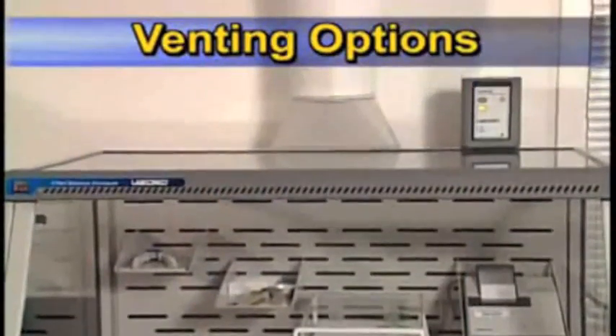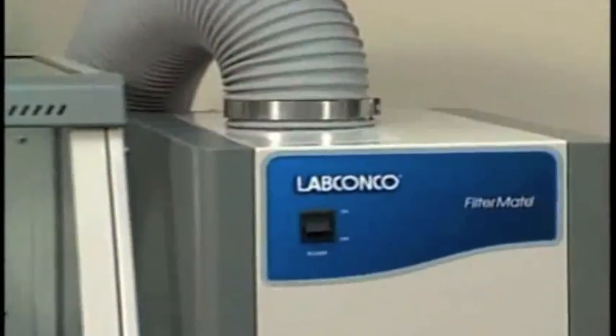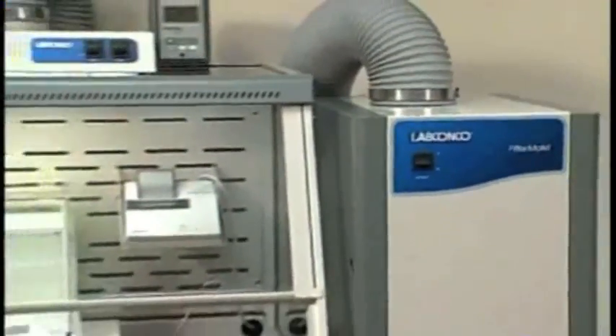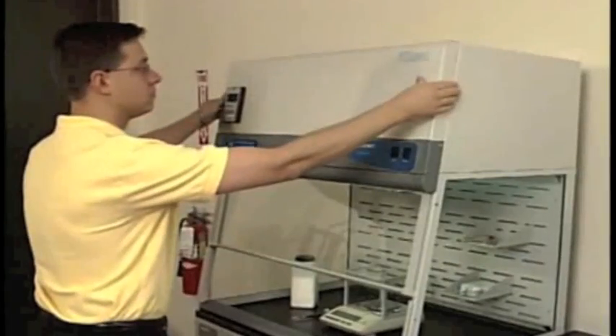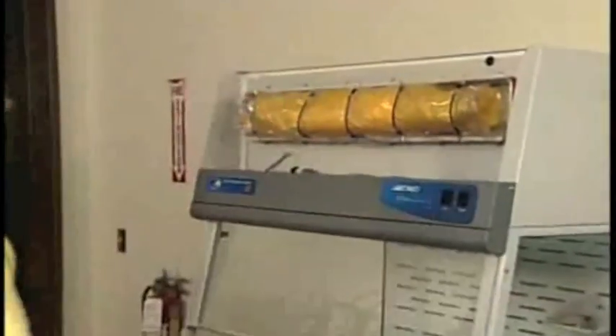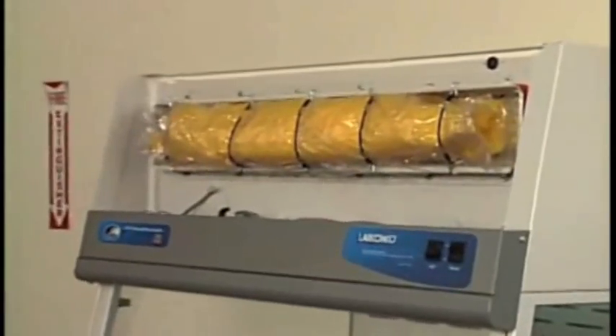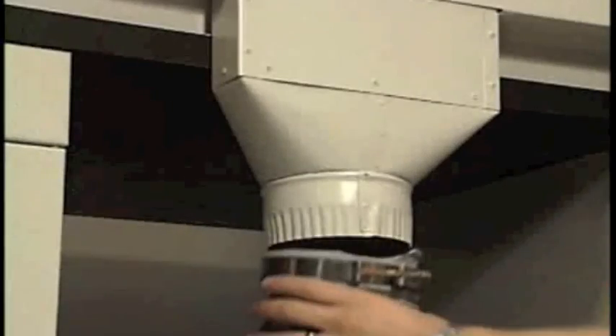The Xpert Balance Enclosure is designed to be ducted to the outside or connected to a separate blower filter module called the FilterMate Portable Exhauster. Other Xpert models have a built-in blower and HEPA filter mounted above the work area. These models do not require outside ducting. The Xpert Balance Enclosure may be vented from the top or the bottom from rectangular exhaust collars that connect to transition adapters and duct work.